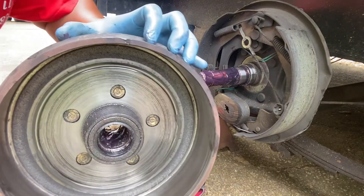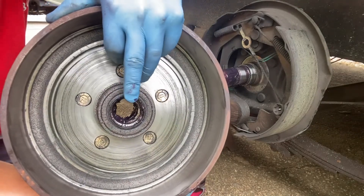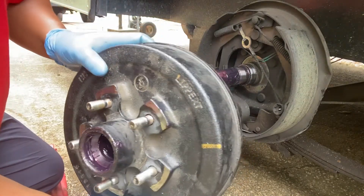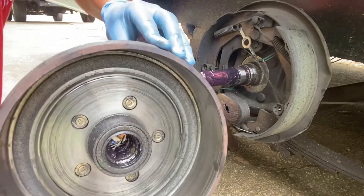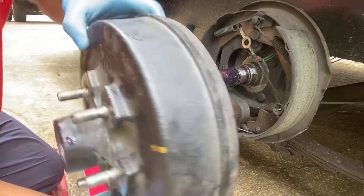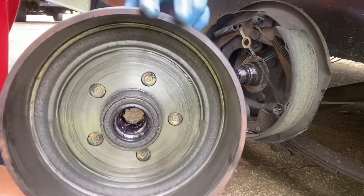Here's the back — this is your back bearing, and it seems to be greased pretty good. These studs need to be popped out from the front and they'll come out the back.